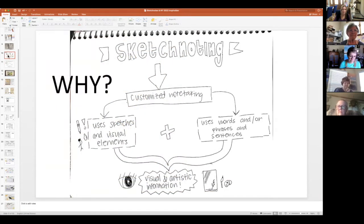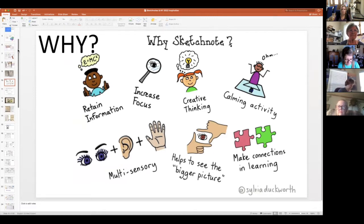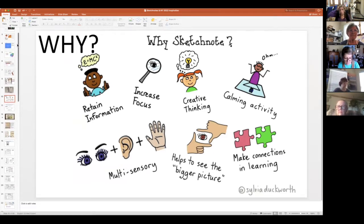Why do this sketchnoting thing? What's so important about it? It helps us retain information more than three pages of handwritten notes. You're going to see those little icons, those little scribbles of color, and your brain is going to remember it more. It's very calming to draw a little picture, and when you add color, it adds another level of calm and therapy. I went and got all my highlighters — pink, green, purple, yellow — and just highlighted a few little things, and it instantly added a little zip in my spirit.